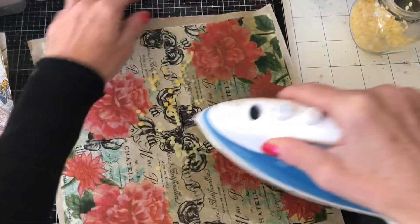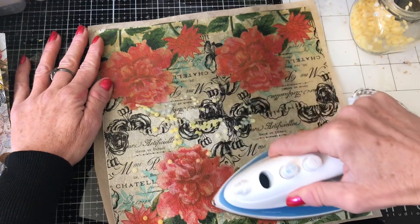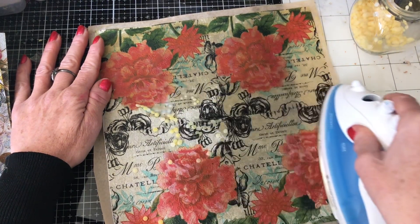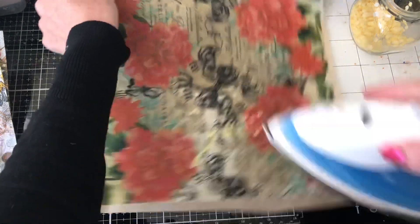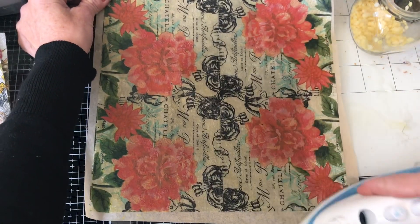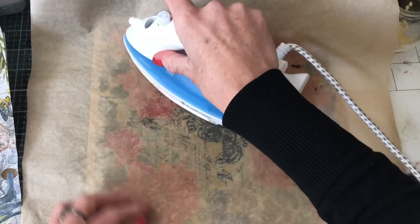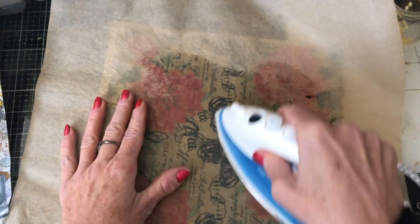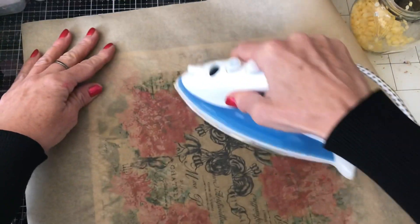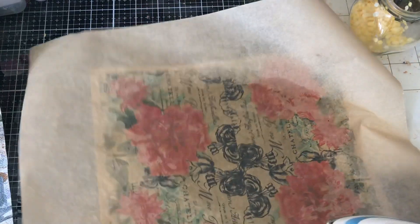I'm not sure whether the greaseproof paper was to protect the iron — the top layer — or whether it was to get a more consistent, even spread of the wax. Maybe it was to get a more consistent spread of the wax, so I'm wondering whether I should put down a sheet of the wax proof paper and just go over it again. That would take a bit of a filmy layer off. And I'm wondering whether I should leave this to dry before trying to peel it off. I think I'm going to do that.